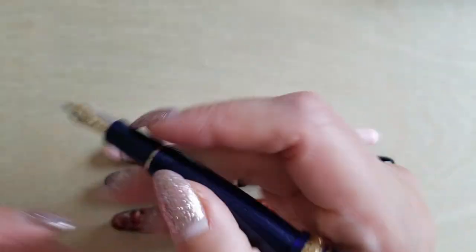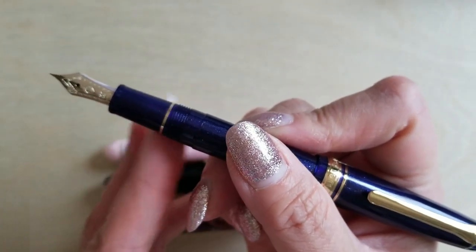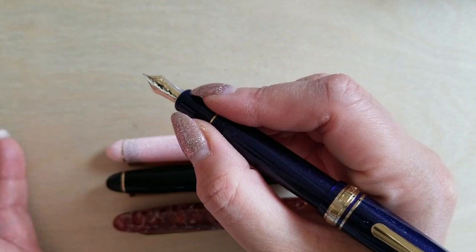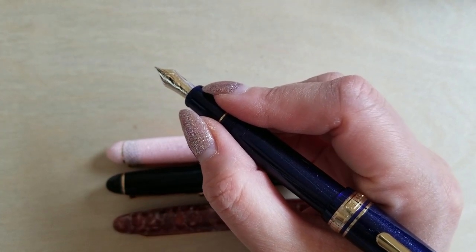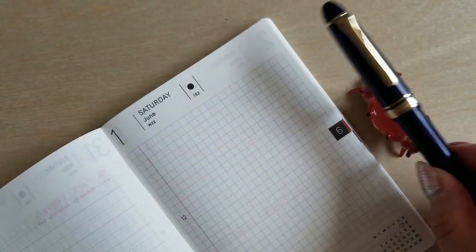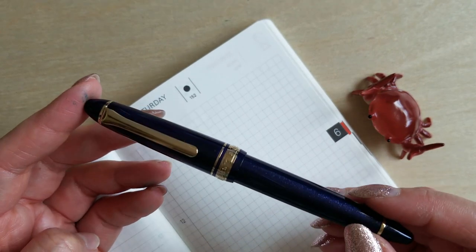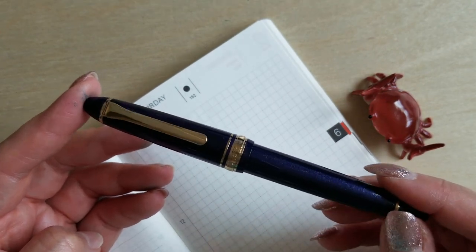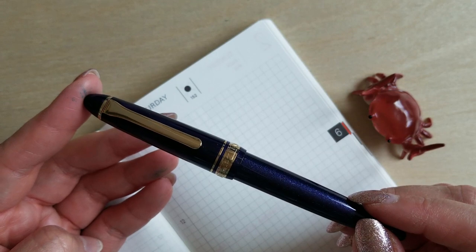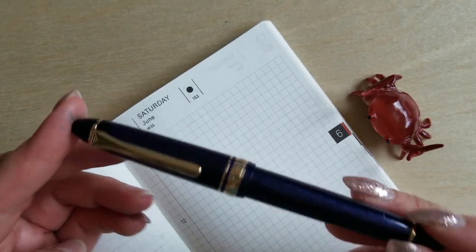I can already tell this one feels very good in the hand — very comfortable. I don't have it inked up yet, so balance may change, but I can't imagine it changing all that much. There's very little step-down, so it does not bother me whatsoever. This is shaping up to be just as excellent a writing experience as any of these other cigar-shaped pens. Since this pen is technically called Shining Blue but leans a little purpley, I decided to ink it up with Sailor Shikiori Fuji Sugata — a really lovely, kind of muted purpley tone — and I think it's going to be really perfect in this pen.